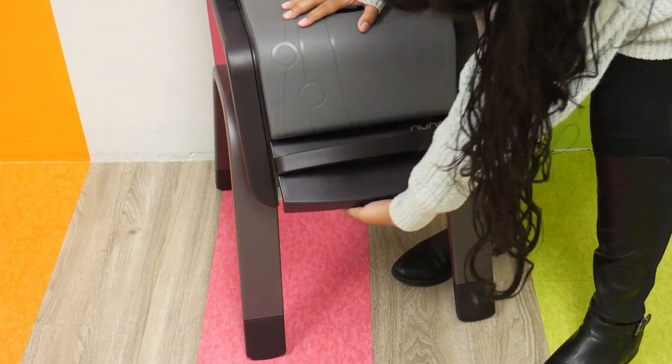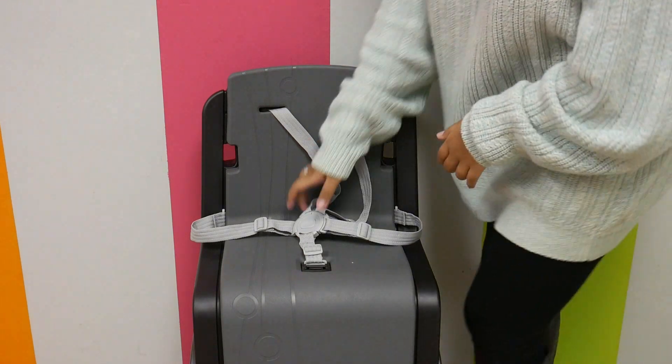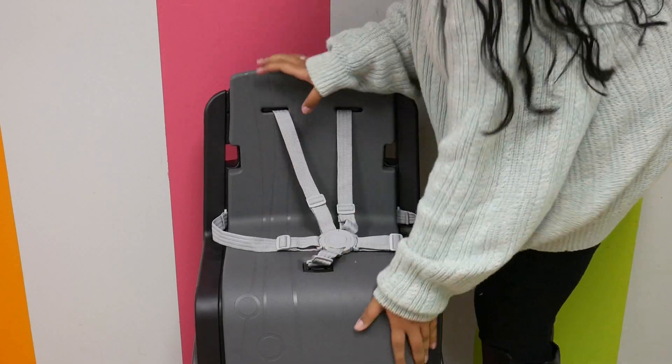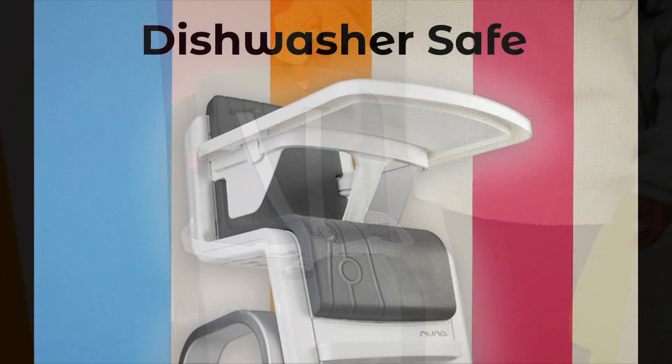There's a hidden lift behind the footrest that adjusts height easily and lets the baby join in at the table when the time is right. Safety is a big factor, which is why the Nuna Zaz also has a 5-point harness to keep your baby secure, which can be switched to a 3-point harness as your child grows. It really does grow with your child.